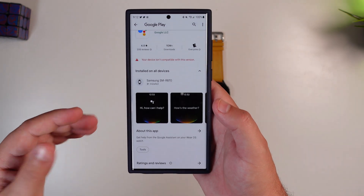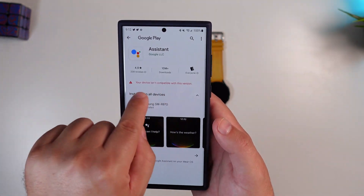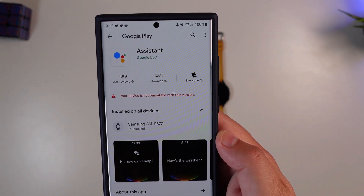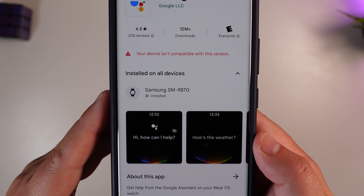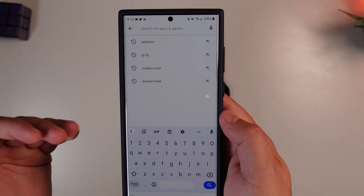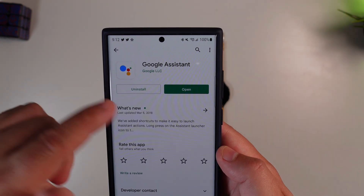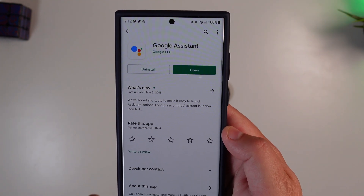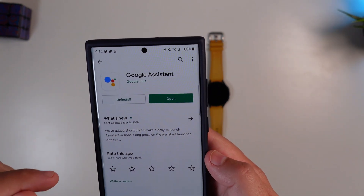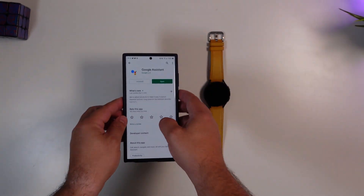Search for Google Assistant or just 'assistant.' What's weird is you're going to see that it shows the device isn't compatible with this version. However, once you install it, it already shows it's installed on my Galaxy Watch 4. So go into Google Play, type in 'assistant,' first option that comes up, click on it, and you'll see it's currently installed. Once it is installed, you don't have to hit open or do anything of that nature.